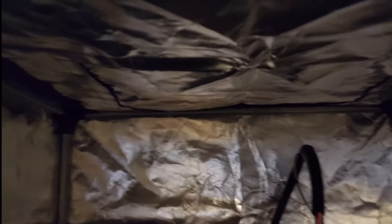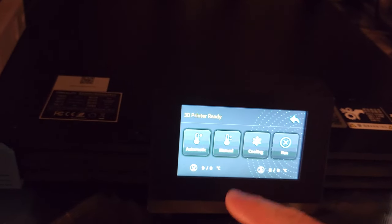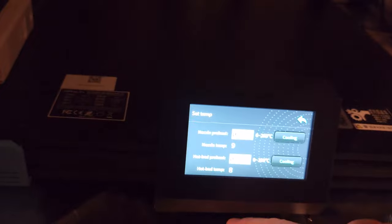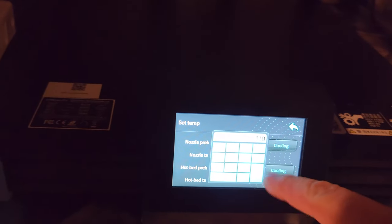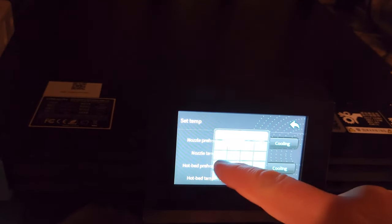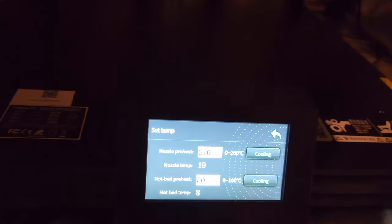There's plenty of space in this enclosure — the printer doesn't come close to touching the top. There is an opening in the back where I keep the power cord, and there's also a Velcro opening on the top for access and on the left side. I don't intend on using the Velcro openings because once you start using Velcro, it starts to fall apart over time. Once I wipe down the bed with isopropyl alcohol and make sure the nozzle is clean, I set the nozzle temperature to 210 and the bed to 50, then close it up and let it warm up.